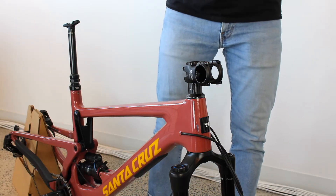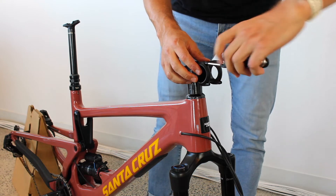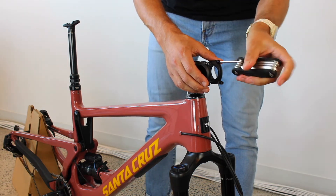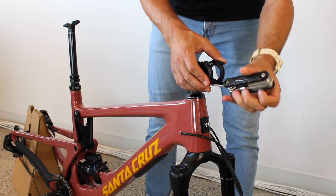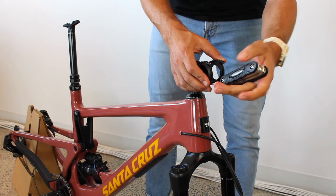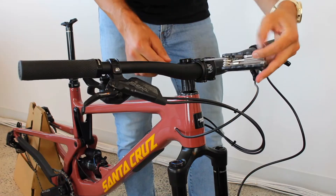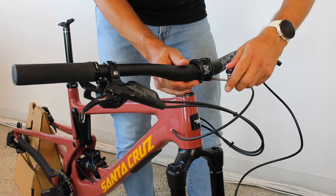You will then want to install the handlebars. Remove the bolts and plates from the stem using the Allen key from the multi-tool included with your bike. If the stem is facing away from the fork, loosen the stem from the head tube and rotate it so that it faces forward. Now you are ready to install the handlebars. Tighten the bolts in a star pattern gradually up to 5 Nm so that they are evenly tightened.